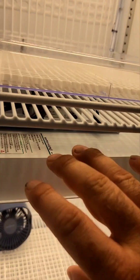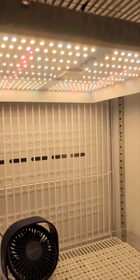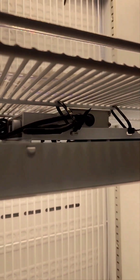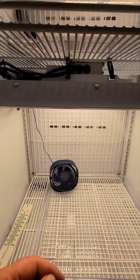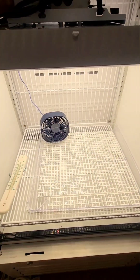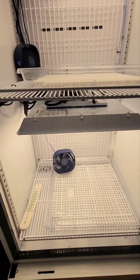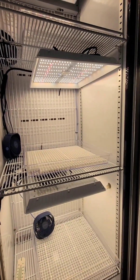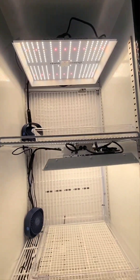You'll also notice each shelf has a Mars Hydro TS1000. I'm not paid or anything by these guys — I just really rate these lights. They are massively overpowered for what I need, but the dimmable function on these is fantastic. You can see it at full bore — it's insanely bright. They are overpowered, but I've got full control of how much light I can use.